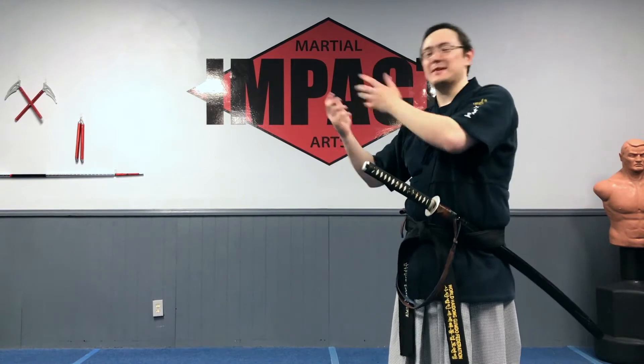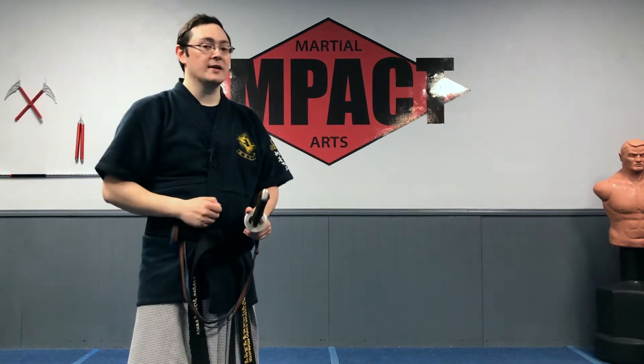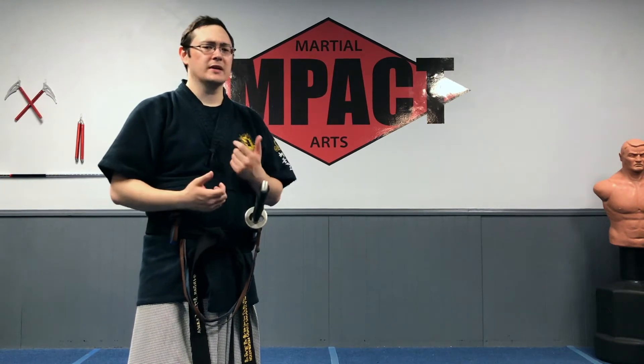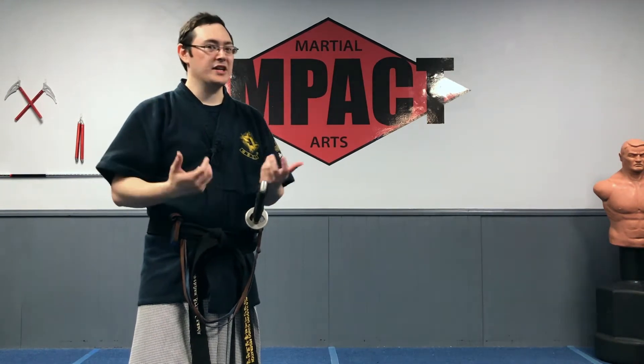Part one is going to have a lot more of the conceptual stuff that I want you to think about, and part two is going to be a lot more about the application of some of the weirder-looking techniques. So let's get started.